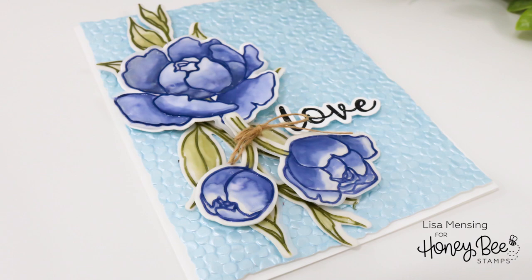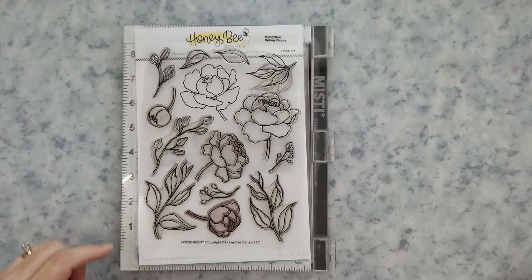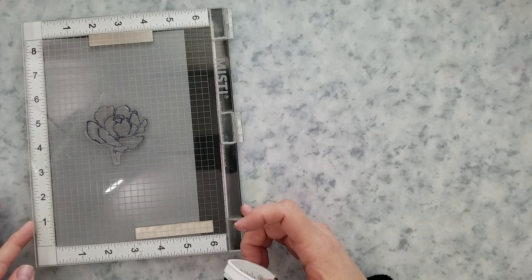Hi everyone, it's Lisa here for Honeybee Stamps. In today's video I'm sharing how I use the Spring Peony stamps and dies to create a watercolor look on vellum. I'm going to give you a quick look at that Spring Peony stamp set — beautiful florals.